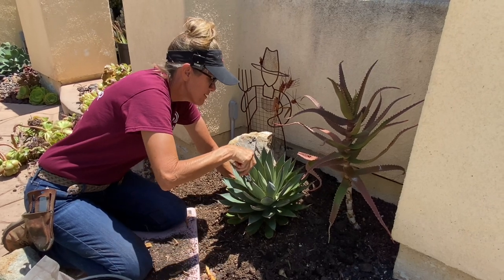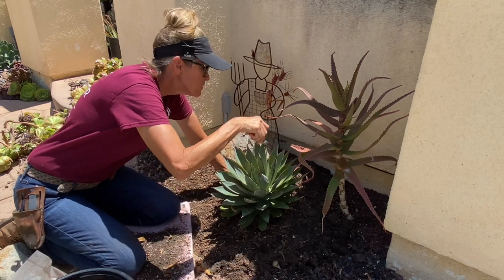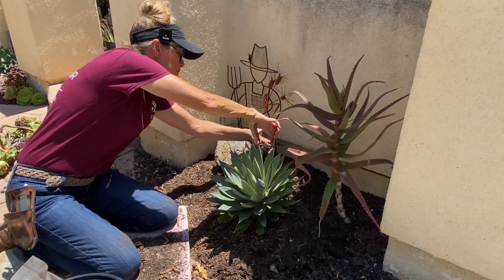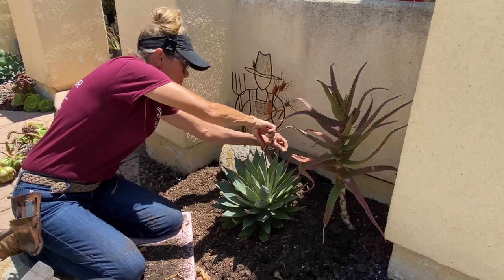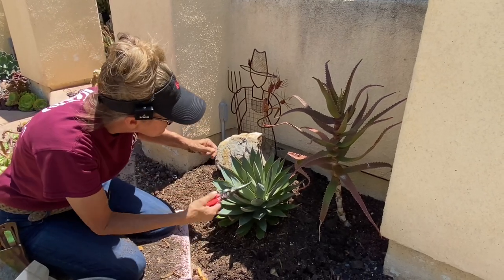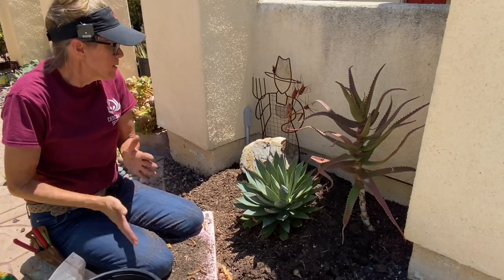So many mealy bugs, so many aphids, so much scale. The webbing spiders are our friends because they eat those bugs, but I don't really love the look of spider webs all over my plants. Wow, not bad, right? Super cute.